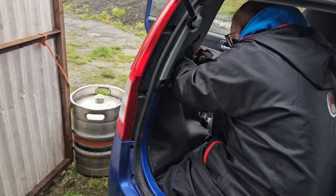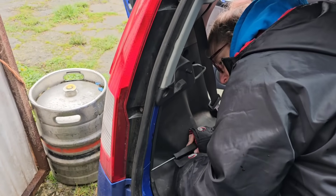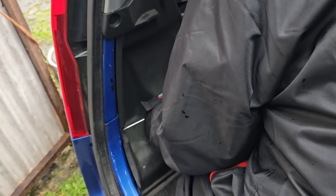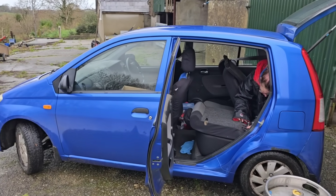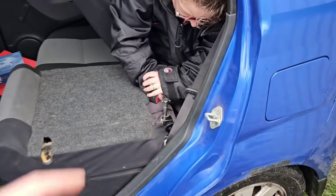There's a trim clip that didn't want to come out — one of those where the plastic screws in and theoretically you can unscrew it, but we had to force it out. We then discovered that to get more access, we needed to take the rear seat out — just one of those jobs that started escalating.